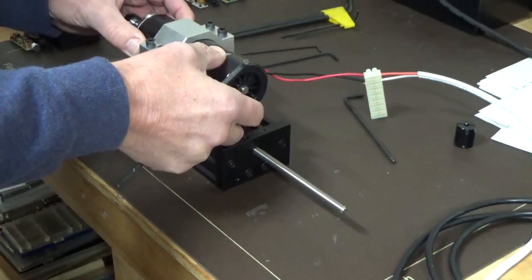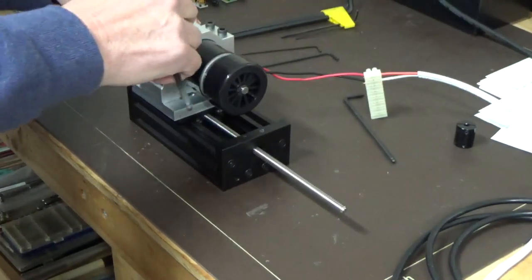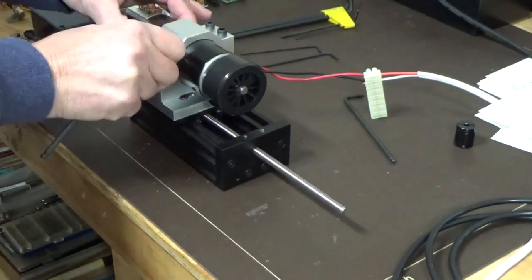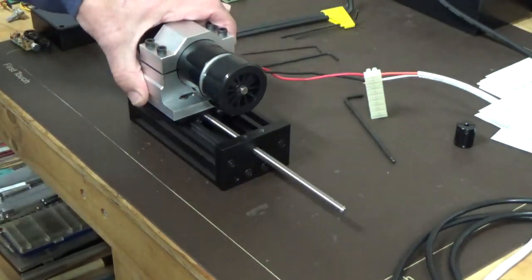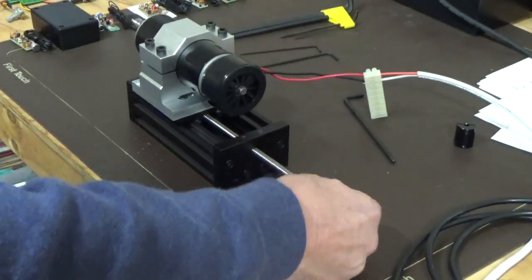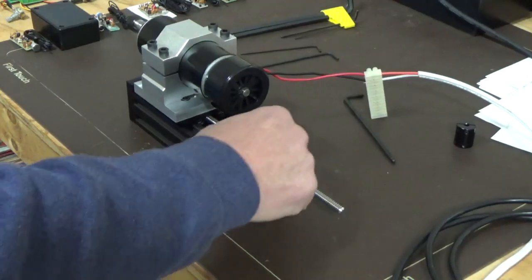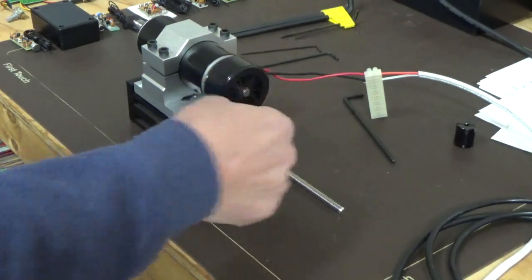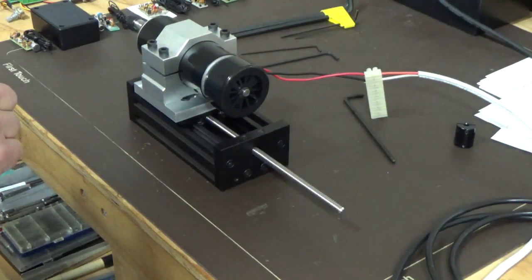The motor just fits into there, we lock that down using these bolts here, and that just locks them down securely. What that'll allow us to do now is by adjusting here, we can move the motor up and down. We're going to make up an indexing arrangement here so that we can turn that to a precision point.